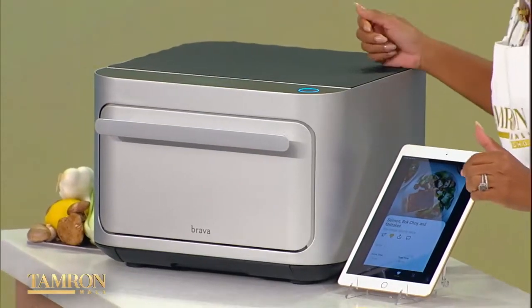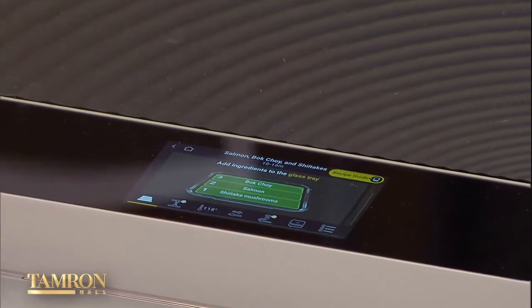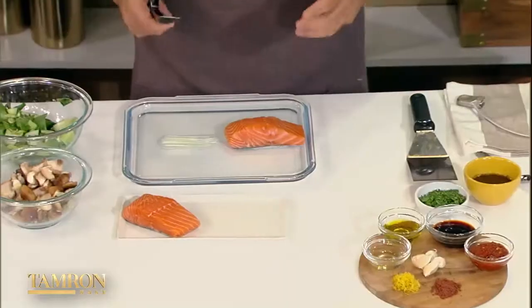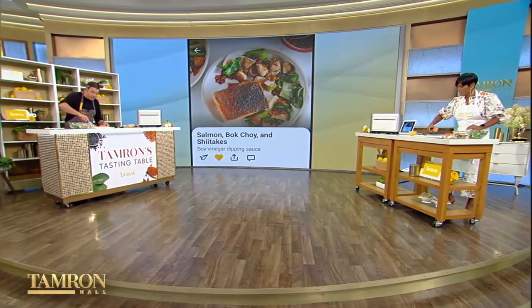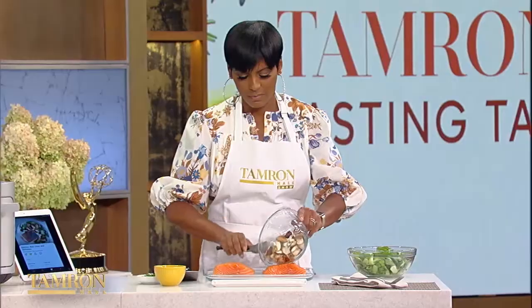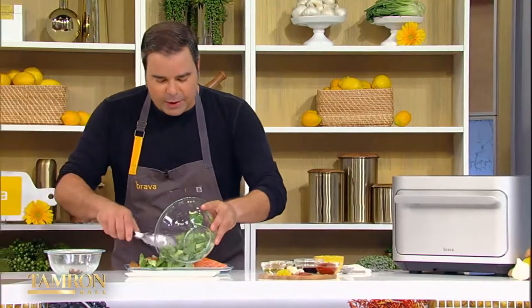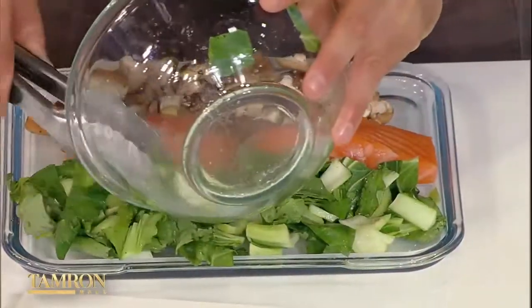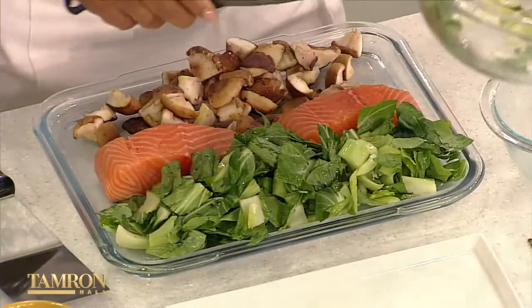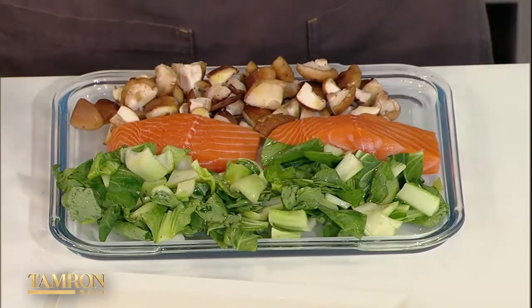It tells you now where to put each ingredient: the salmon in zone two, the shiitake mushrooms in zone one, the bok choy in zone three. So we've already seasoned our salmon — go ahead and place the salmon in zone two. It already has a little bit of butter in there, because we want this to crisp using the glass tray. A little bit of the shiitake mushrooms in zone one. We've already added a little bit of oil, salt and pepper to those as well. And then, of course, the bok choy. The Brava knows that the salmon's in zone two, the mushroom's in zone one, and the bok choy in zone three.